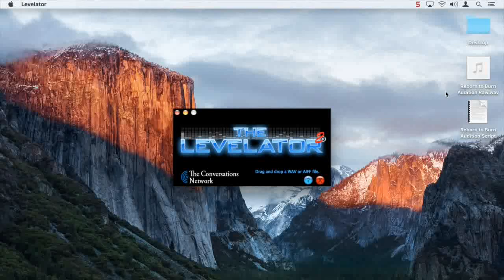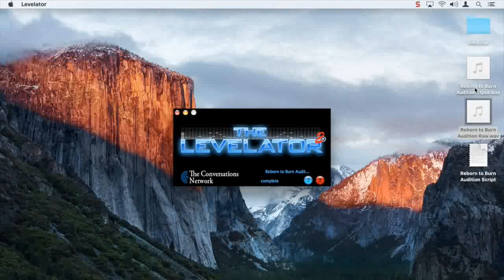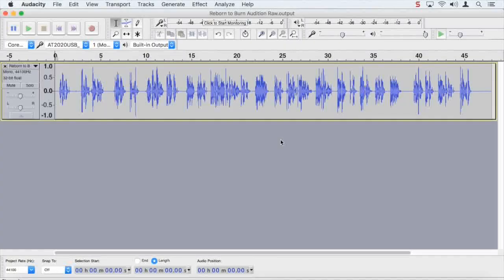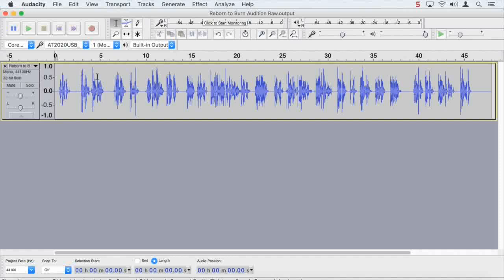Levelator is your best friend. It is so easy to use — you literally drag and drop your raw WAV file into it. Watch this. Boom. And it's levelated. It says output — here it is: Reborn to Burn Audition raw.output.wave. So what that did is it produced a much more even track than what we originally had. I'm going to show you that right now — you're going to see it when I put this track back into Audacity. You see how the waves are matched to whatever sort of the highest level of sound I was making? It should be a lot more even.